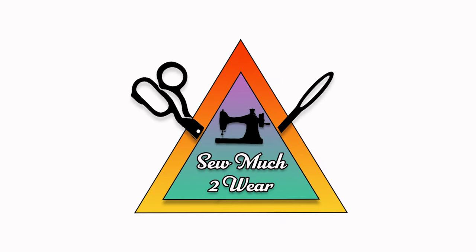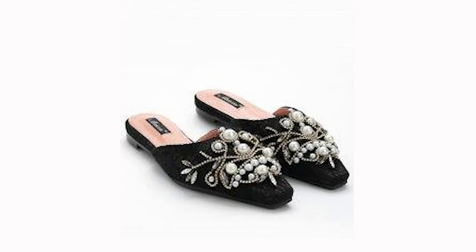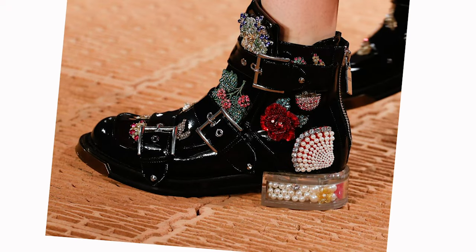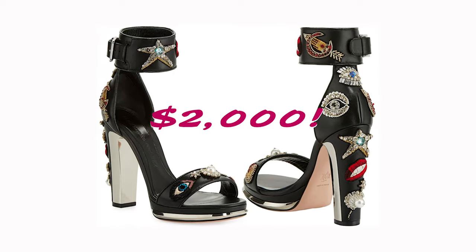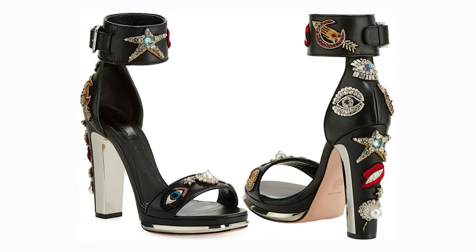Hey guys, welcome back to So Much To Wear, a channel dedicated to creating and selling recycled fashion. Embellished shoes and sandals are big business right now with fast fashion and even the pricier designer heels. But challenge accepted, we can do this ourselves for under $5 a pop.